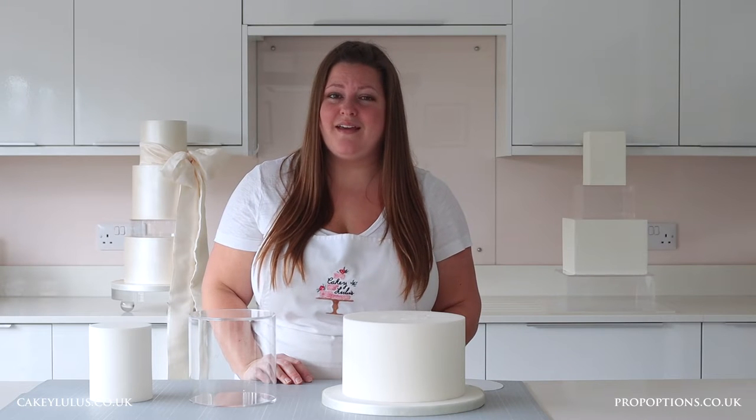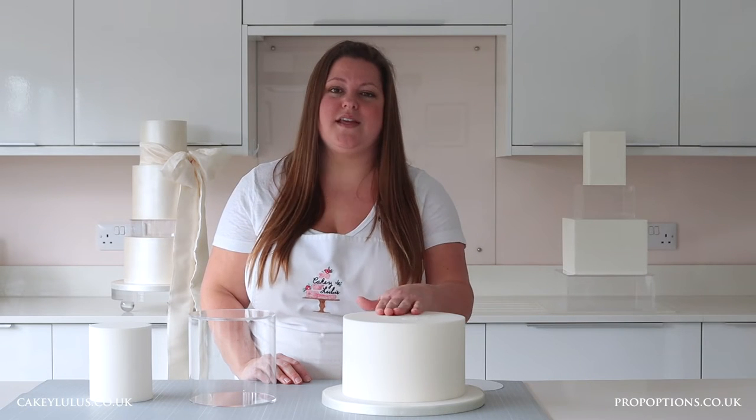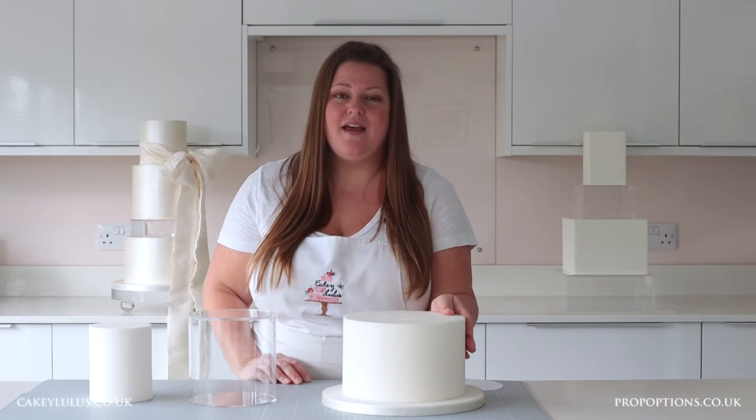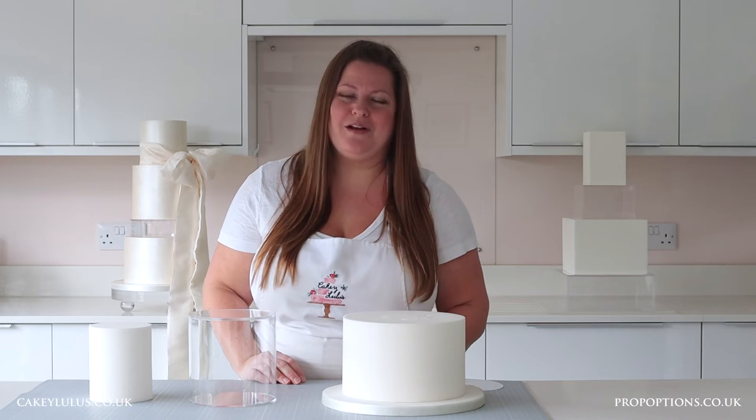When you're using a clear tier with your cake it's really important to make sure it's securely attached. So with a dummy cake I would use some royal icing, ganache or buttercream in the same colour that I've decorated the cake and spread a thin layer on the top, and then attach your clear tier in place.